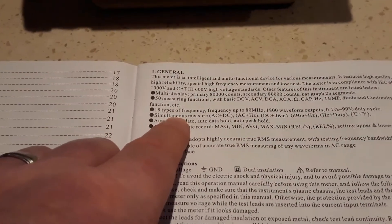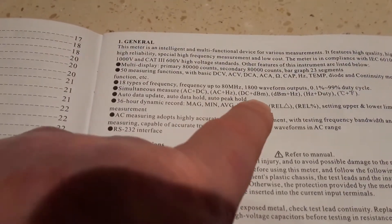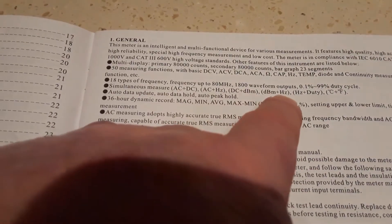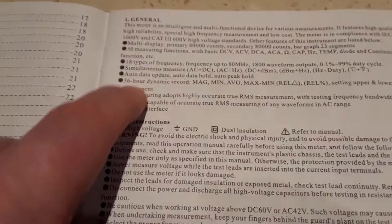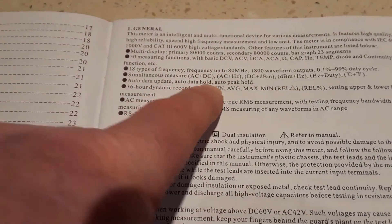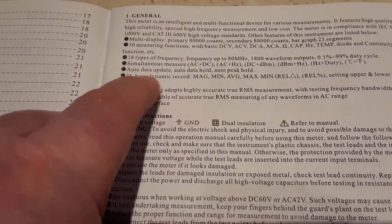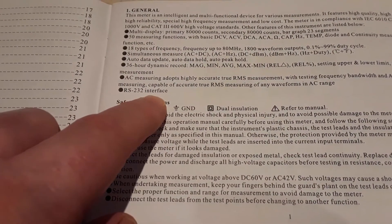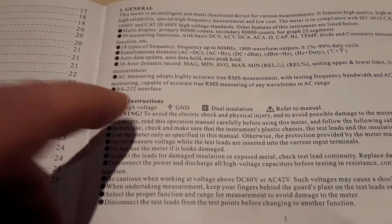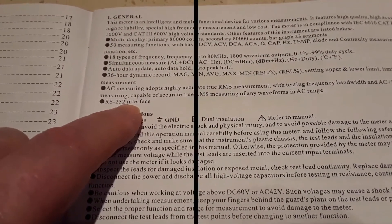You can also have simultaneous display of AC and DC, AC frequency, DC dBm, dBm and frequency, frequency and duty cycle, and both temperatures in centigrade and Fahrenheit. There's auto data update, auto data hold, auto peak hold, and a recording capability up to 36 hours. The RS-232 interface and software are included, though whether the software will work with Windows 10 is something I still need to test.